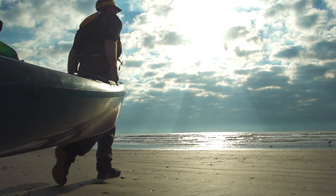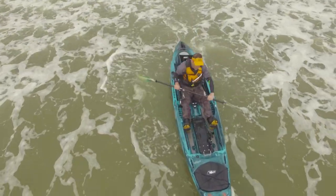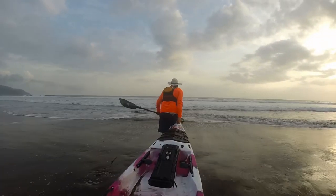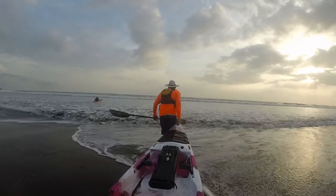It's also a good idea to minimize the gear you bring to minimize the load you need to paddle out, because the heavier a kayak is, the less responsive it will be. When it comes to launching, you'll want to choose a gradually sloping beach because it lets you walk your kayak into the water and the waves don't tend to dump as hard.